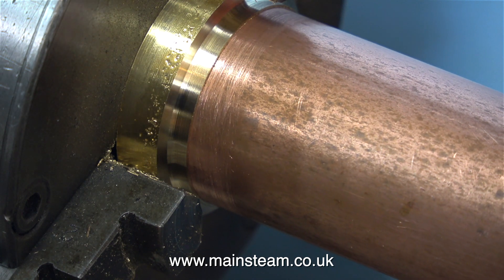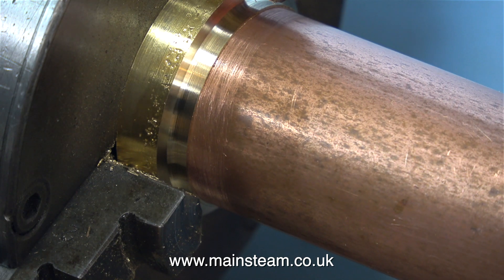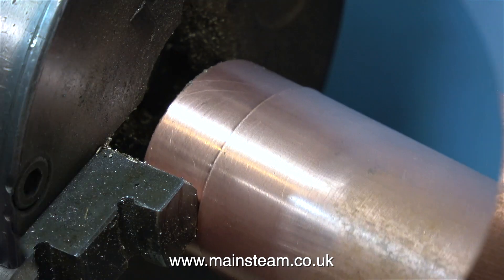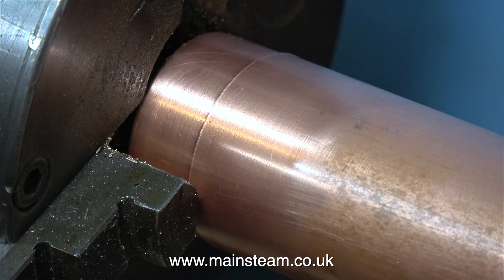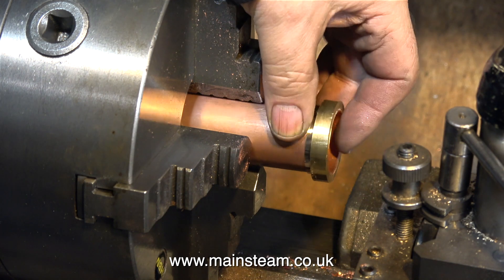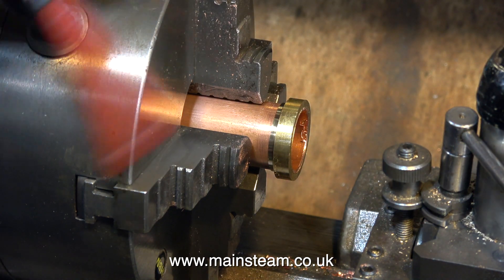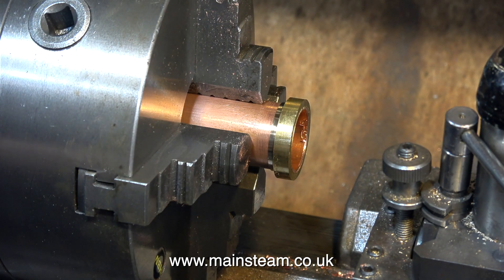By rotating the handle on the tailstock, the piece of copper tubing is forced into the brass cap. After pushing the tube into the cap, I now need to machine the cap. And this is what I'm talking about with lathe sizes: the copper tube will not go through the hole in the chuck on the Boxford lathe, so it's over to my other lathe where it goes all the way through. Plus this is a four-jaw self-centering chuck as I mentioned earlier, and it's much better for holding things.